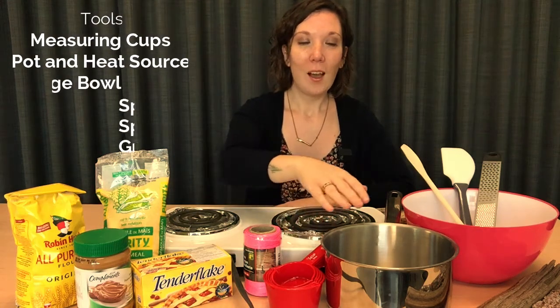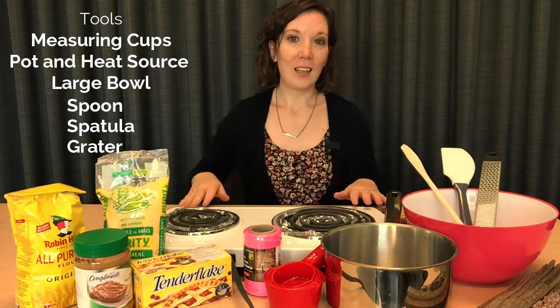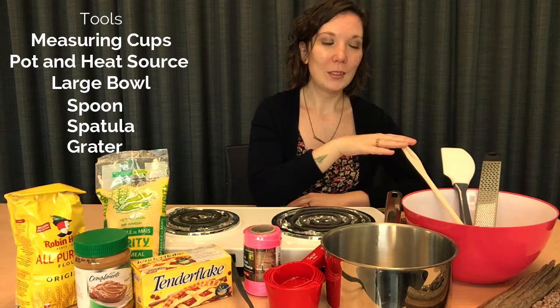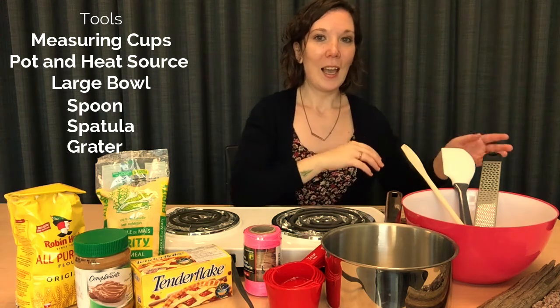The other things that we're going to need are measuring cups, a pot, a heat source, a fairly large bowl, a wooden spoon, a spatula, and a grater.